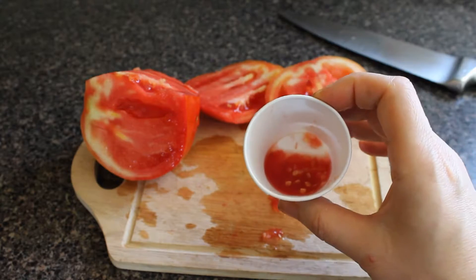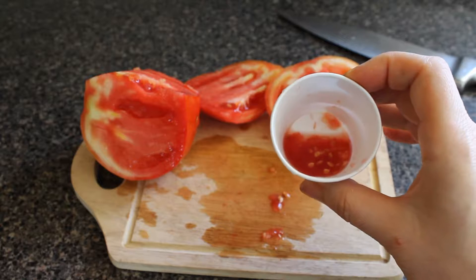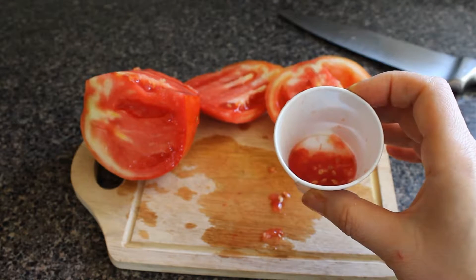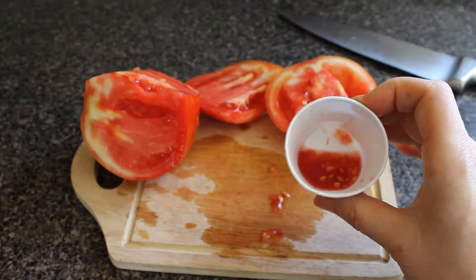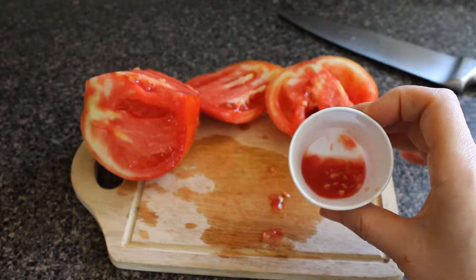And then what you want to do is just let this sit for about two or three days. It's going to kind of get moldy and smell funny — it's basically just fermenting. So just let that sit for a couple days and I'll come back and show you what to do.